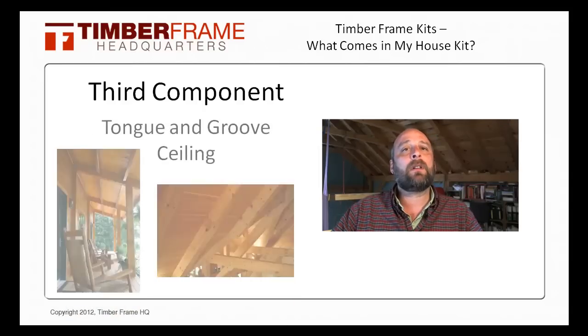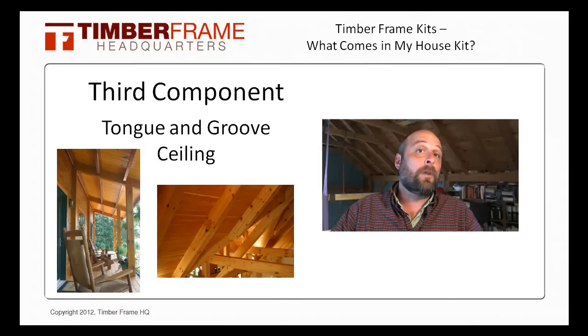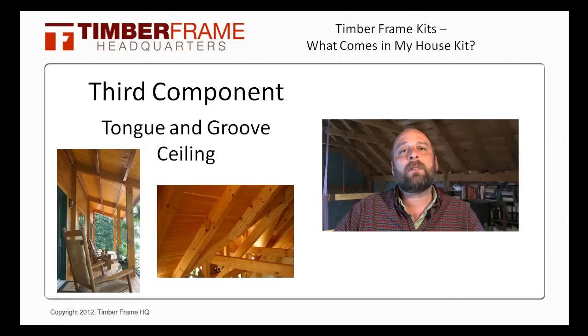The third component is the tongue and groove or TNG decking that usually goes over the roof of a TimberFrame. So as you look up, you see a nice wood finish, similar to what you see in the background. As with the raising of the TimberFrame, the installation of the TNG may be an option, but it's a good idea to get it with the TimberFrame as it will save you both time and money.